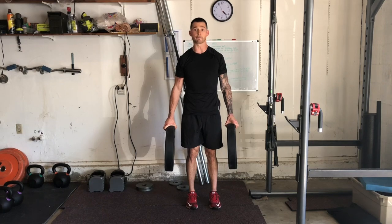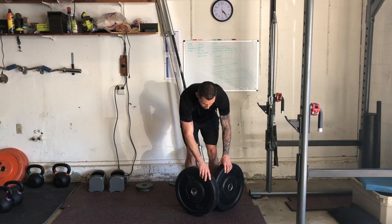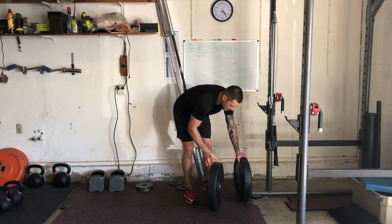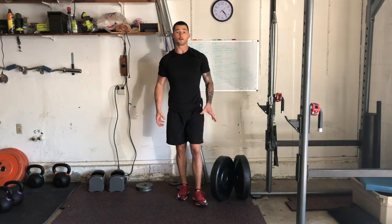You'll notice that the thicker the plate, the harder it is, because you have less grip you're able to get. So make sure that you grab a weight that you're actually able to hold for the prescribed time. And those are plate pinches.